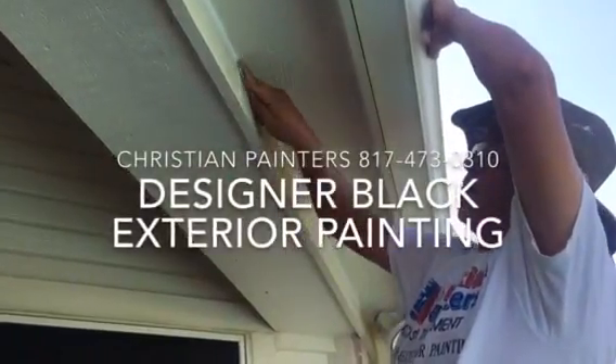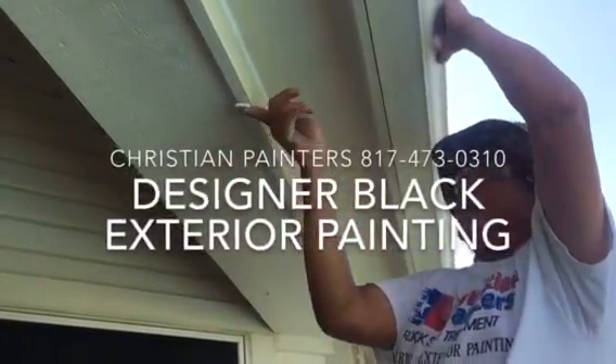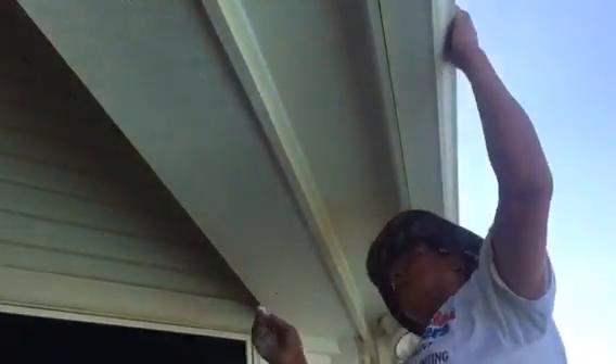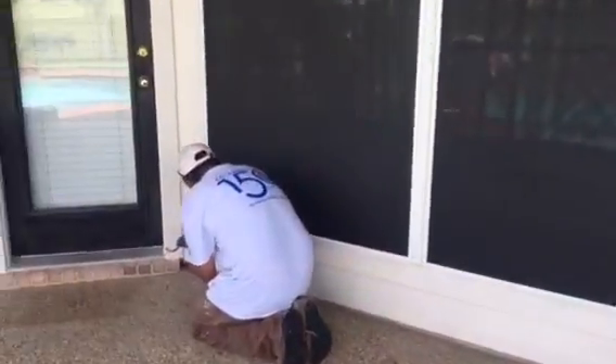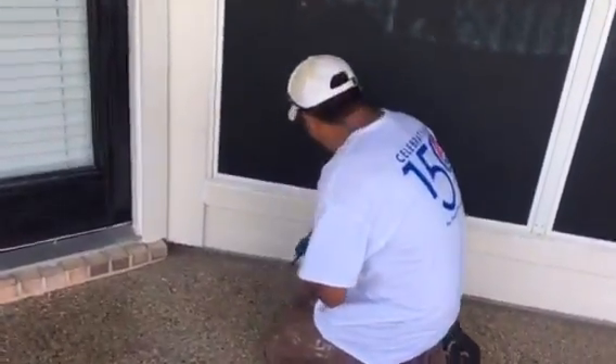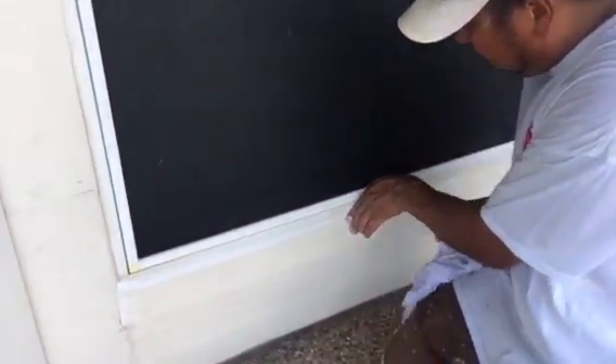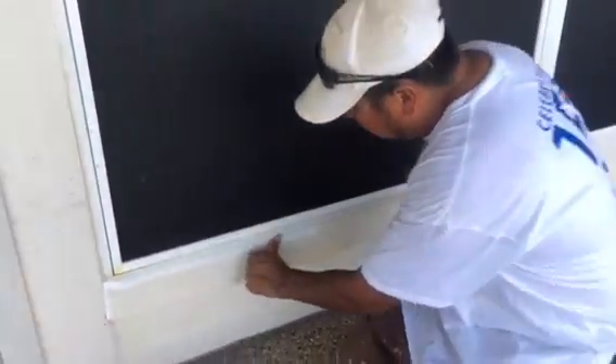Welcome and thank you very much for watching another Christian Painters YouTube video. Hollywood right here, champion of the world over here. We got it made in the shade today. It's blazing Texas July heat. It is July 2016.